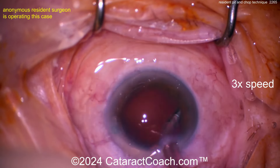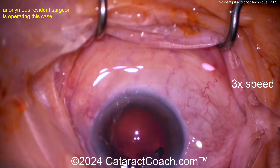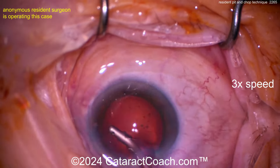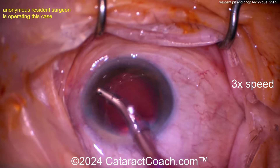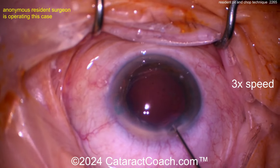Now by coaxial irrigation aspiration, cleaning up that capsular bag. This is a great recipe — you've done a fantastic job at this point. I think you just need to keep learning on your own and advancing your skills, racking up more and more experience. Let me ask you a question — I look behind the posterior capsule.